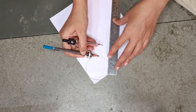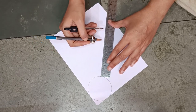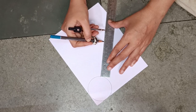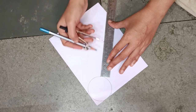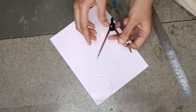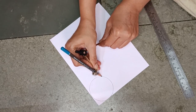Then from this point, from here, you have to take 9 cm. I have taken a point here — 9 cm from here till here. Now in the rounder also I will take 9 cm from here till this dot.